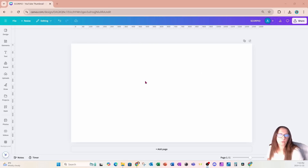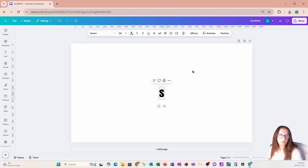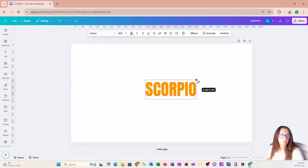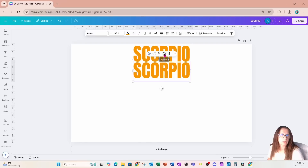I'm starting off this design with a YouTube thumbnail and I'm going to go over to text, place some text on my workspace, and in all caps I'm going to type Scorpio. I'm going to change the color of my font to a goldish yellow color and I'll just toggle the customizer all the way up to make it a little bit brighter. I'm going to grab this, bring it up top, and make four copies of it.